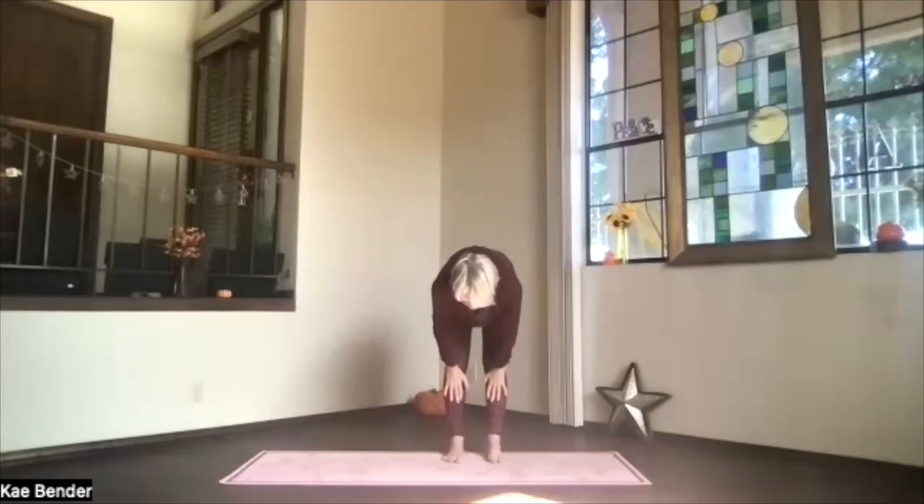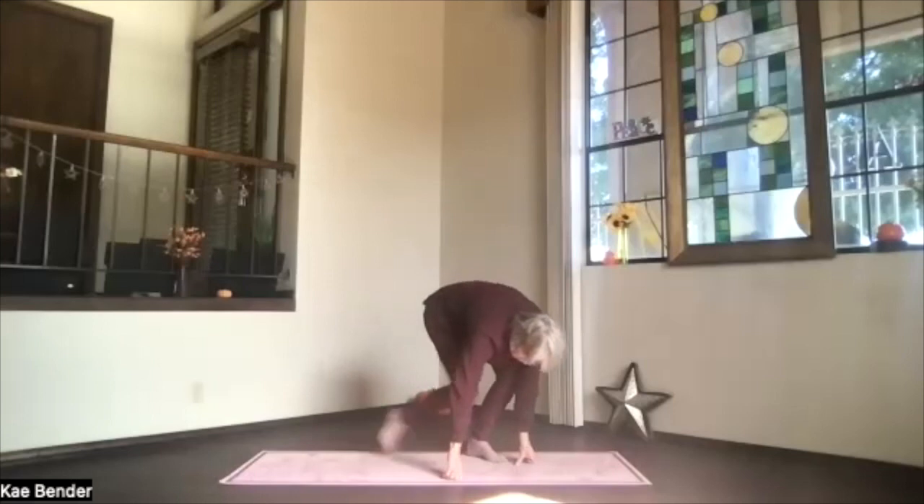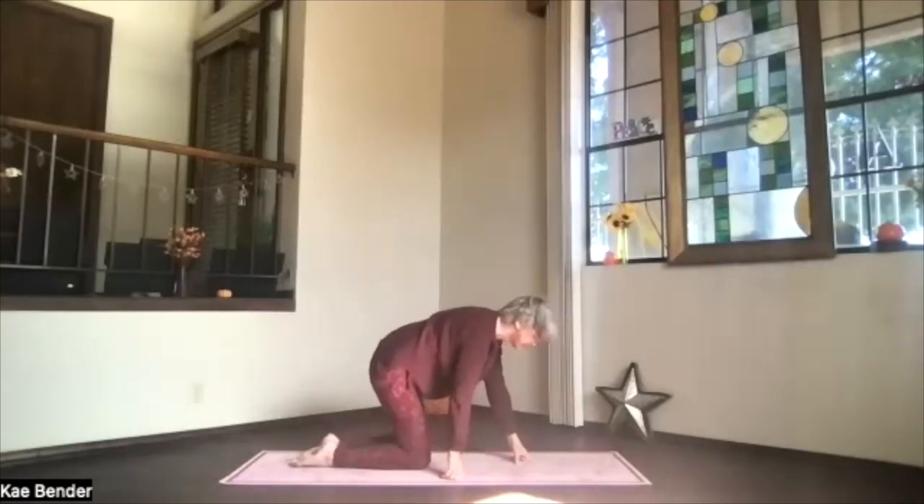Slide your hands up under your knees for our halfway up stretch one more time. Exhale, and drop. Bend your knees, come all the way to child's pose — transitioning there.